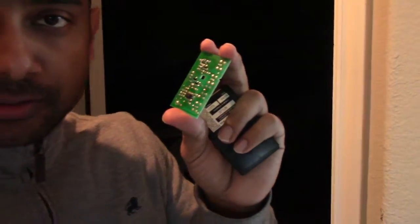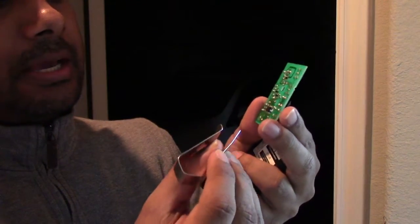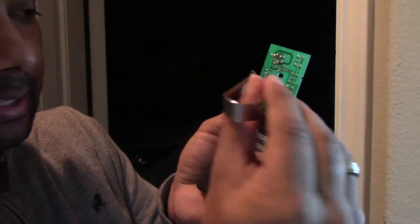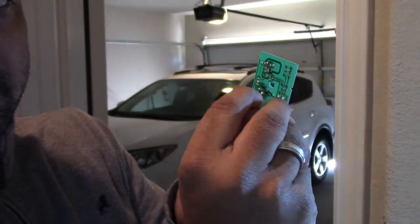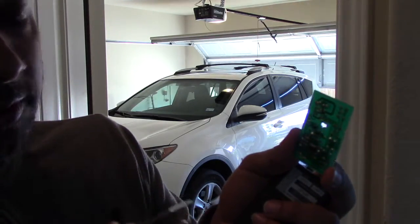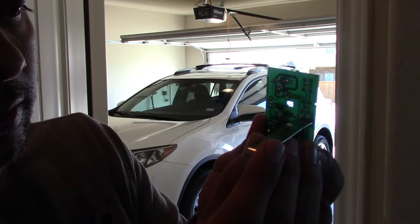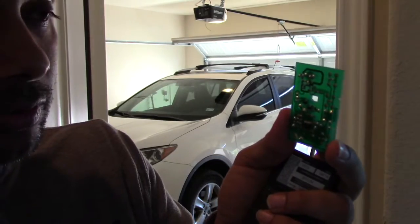Behind me is my garage. This is the circuit and this is the button I was telling you about. If you look at the back and short-circuit it using something metallic, the garage door opens. So it appears these two points need to be short-circuited to open it, and touching them again will close it.